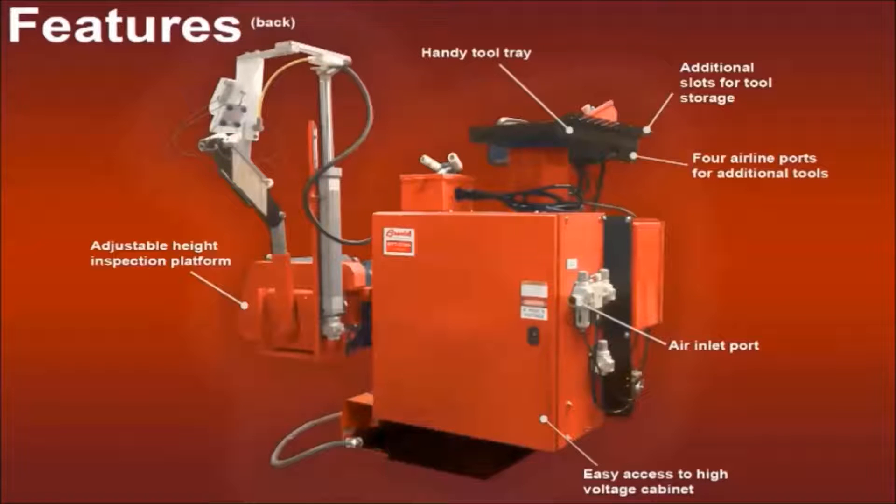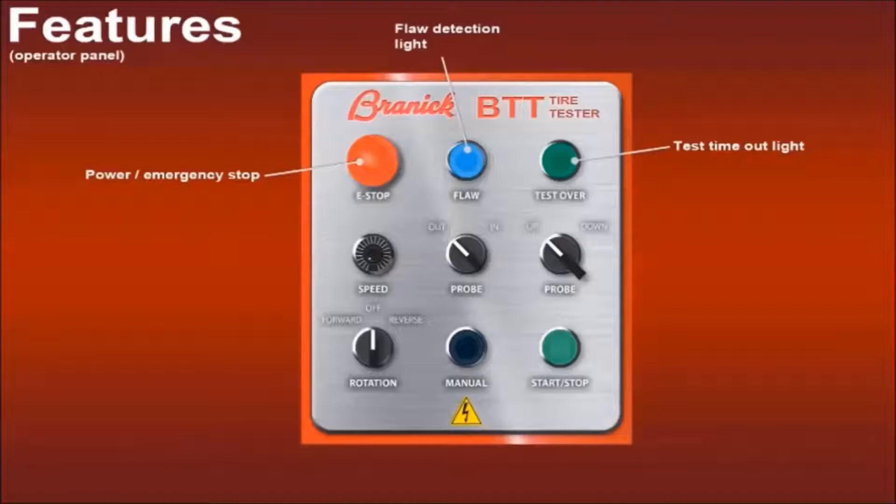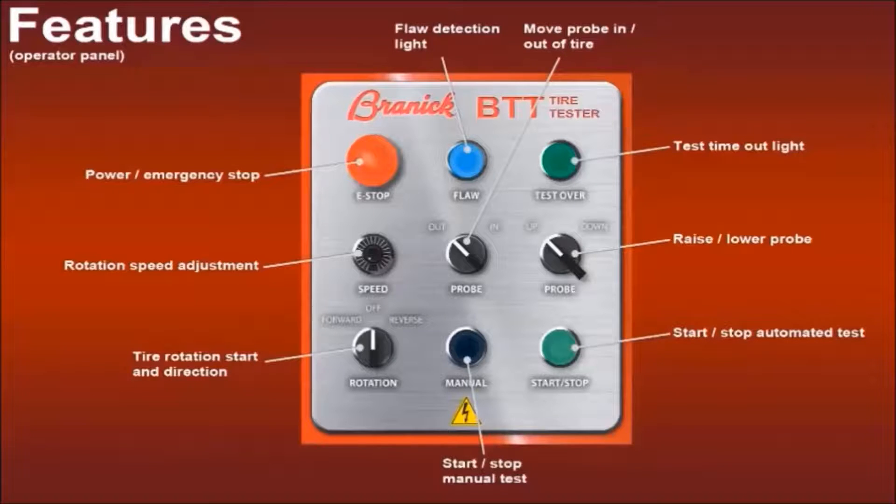The air inlet port is mounted to the filtered regulator assembly, with each function individually regulated. The high-voltage cabinet provides easy access, making maintenance to wear components simple. All inspection controls are located on the operator panel and include: the power and emergency stop button; a flaw light that illuminates any time a flaw is found; the test over light that illuminates when the automated test has timed out; the rotation speed adjustment that is continuously variable for maximizing accuracy and efficiency; the probe in-out control to move the probe into and out of the tire; the probe up-down control to lower and raise the probe head; a rotation selector for changing between forward and reverse rotation; the manual inspection button for helping pinpoint difficult flaws; and the start-stop button to start and stop the automated testing.